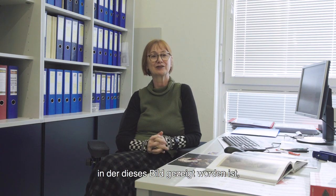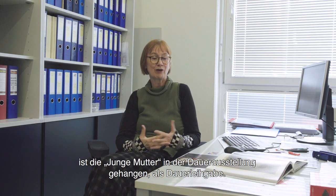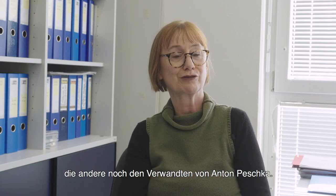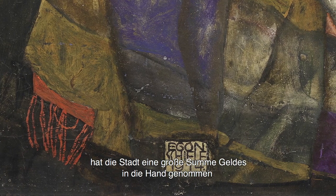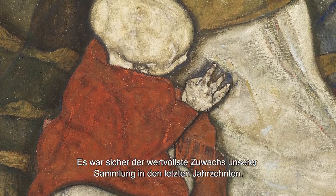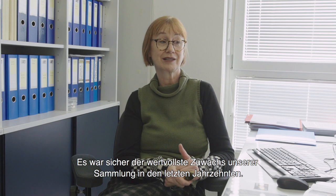Seit 1985, nach der Ausstellung 'Traum und Wirklichkeit', in der dieses Bild gezeigt worden ist, hing die 'Junge Mutter' im Wien-Museum in der Dauerausstellung als Dauerleihgabe. Und 1997 gehörte dann die eine Hälfte der Stadt Wien, die andere noch den Verwandten von Anton Peschka. Als die aber ihre Hälfte verkaufen wollten, hat die Stadt Wien eine große Summe Geldes in die Hand genommen und das Bild für die Sammlungen der Stadt Wien und damit für das Wien-Museum angekauft – das war sicher der absolut wertvollste Zuwachs unserer Sammlung in den letzten Jahrzehnten.